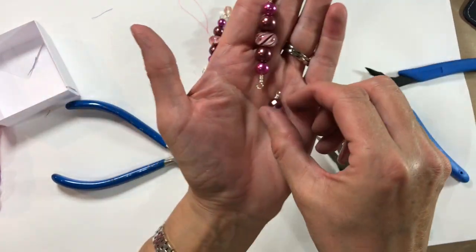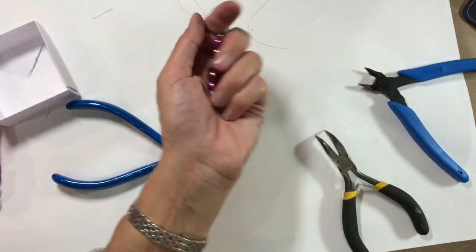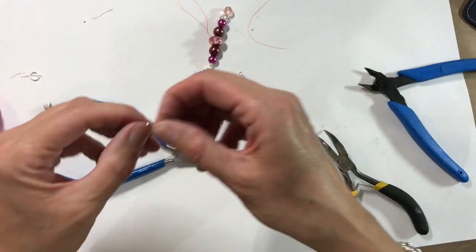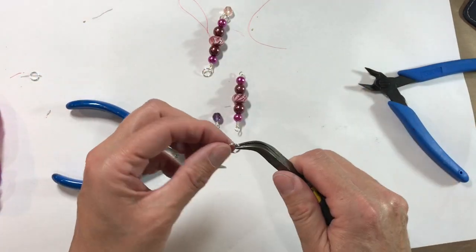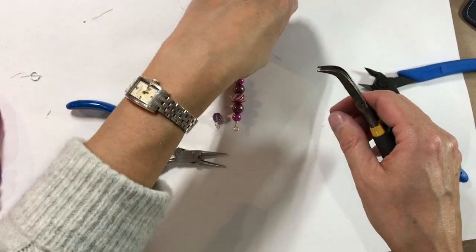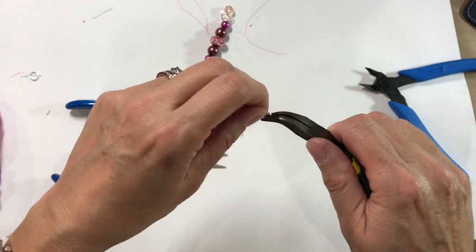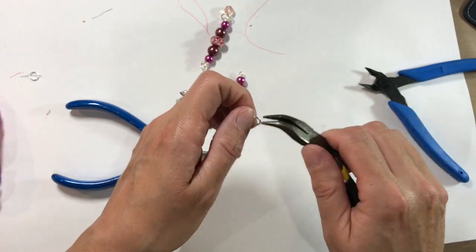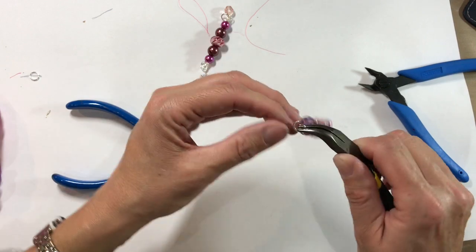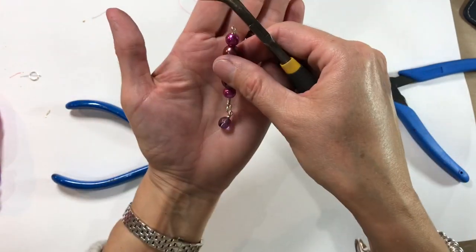So that's what we've got so far — now I just need to attach these two together to complete the charm. I've got an 8mm strong, heavy duty jump ring — those are much better because otherwise they just come undone and you end up losing all your charms. So I've just attached that and I'm pinching it closed.